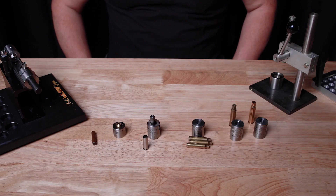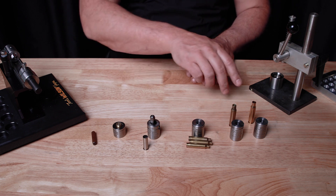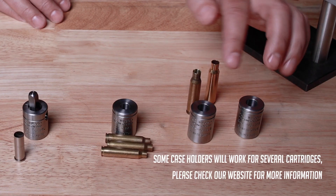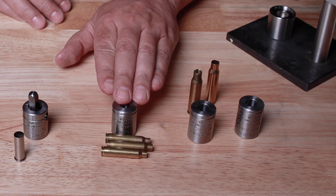The Wilson case holder overview: the purpose of this video is to make sure you get the right case holder for your application. We make several different types of case holders — new case, fired case, and standard case holders.